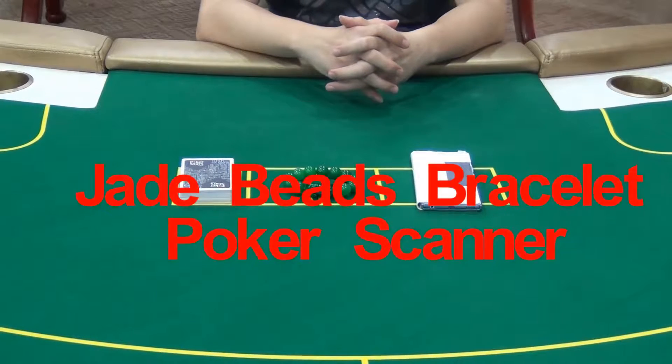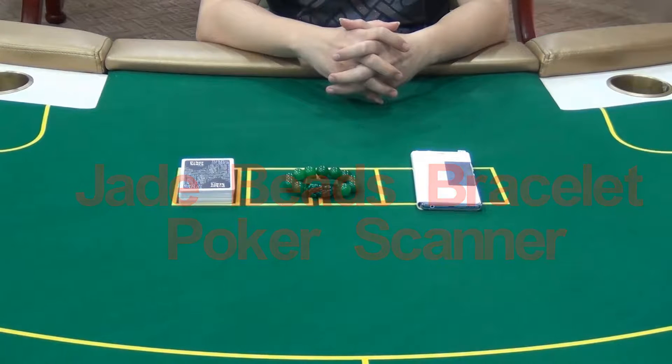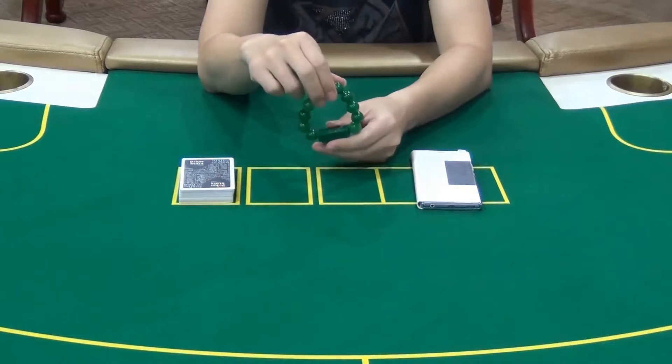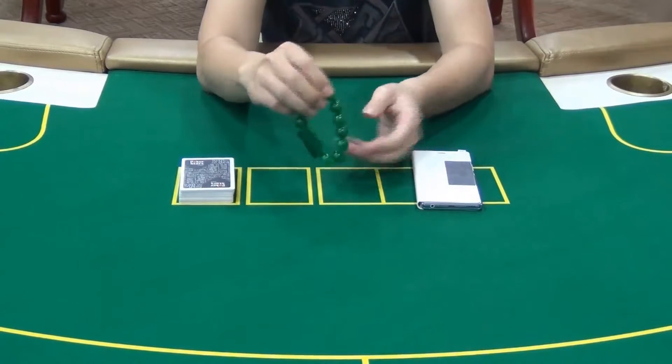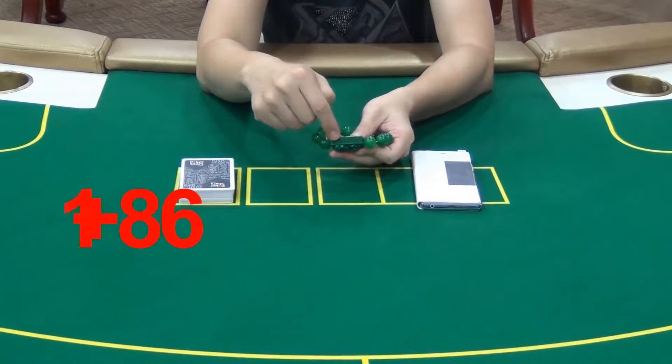Hello guys, welcome to IE Poker Teacher Center. Here in this video, we are going to introduce our Jade Beads Bracelet Poker Scanner to you. This is an exquisite stretchy bracelet with Jade Beads. There is a tiny poker camera hidden inside the small block.